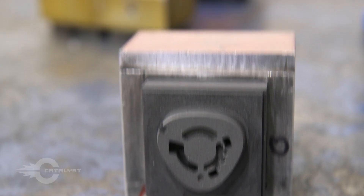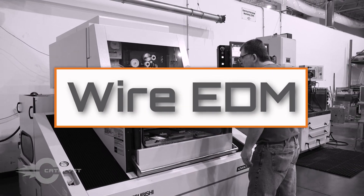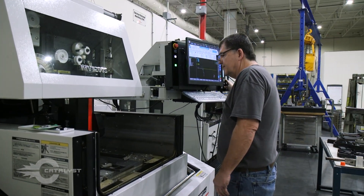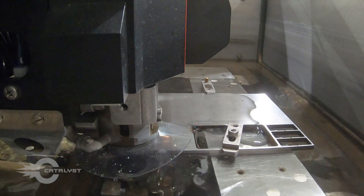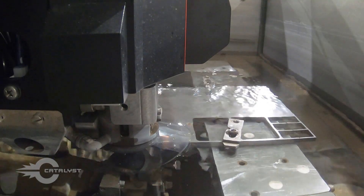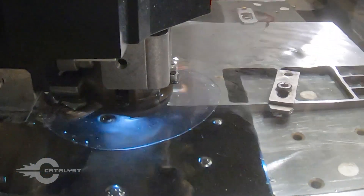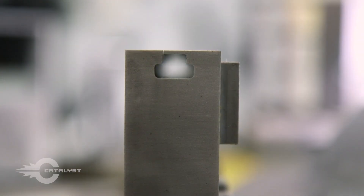Sinker electrodes can be machined into complex shapes to achieve cuts that traditional CNC machining cannot produce. However, these electrodes also erode over time, requiring multiple electrodes to be produced to maintain accuracy. A wire EDM also vaporizes any conductive material without actually coming in contact with the workpiece. Both machines submerge the mold in fluid, but wire EDM uses deionized water and can cut through very hard material with ease.